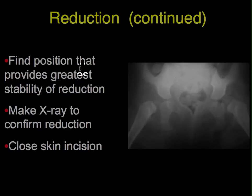The next step is to find the position of the hip that provides the greatest stability of reduction. This is done by trial and error — adjusting flexion, amount of abduction, rotation, and so forth. This must be a safe position with no extreme positions that may cause or increase the risk of AVN. Once the hip is reduced, with your finger in the wound to make sure it is centered well, take an x-ray to confirm the position found to be stable. Then close the skin incision.